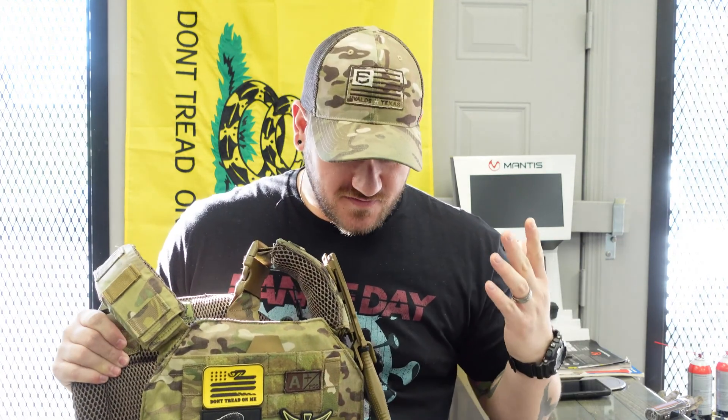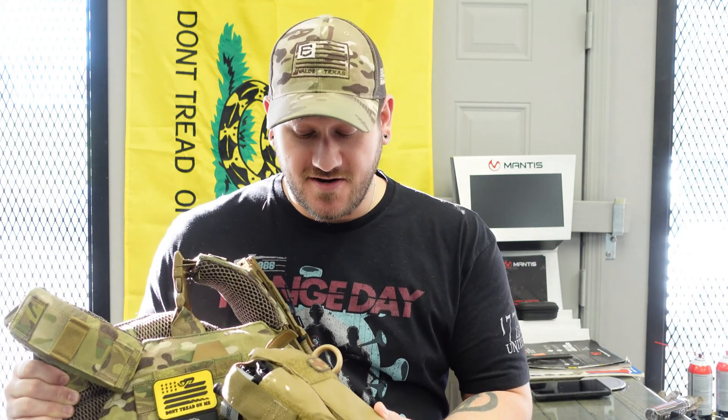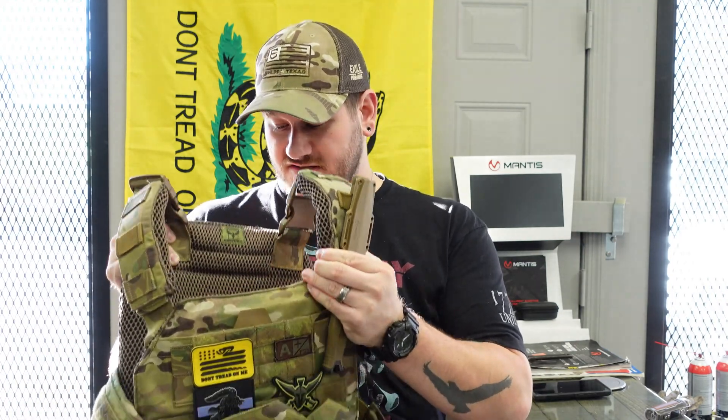Hard body armor is more what we're going to be talking about today. Here's my personal setup — I have level four plates, front and back, rated for rifle rounds. One thing I get asked quite a bit is: can you run a plate carrier with no plates? Sure you can — it's a great place to store extra magazines, a knife, a trauma kit. But it's primarily designed to carry plates, hence the name plate carrier.